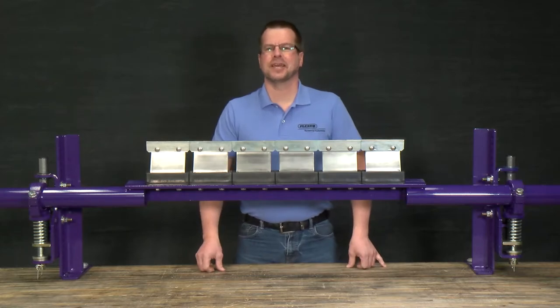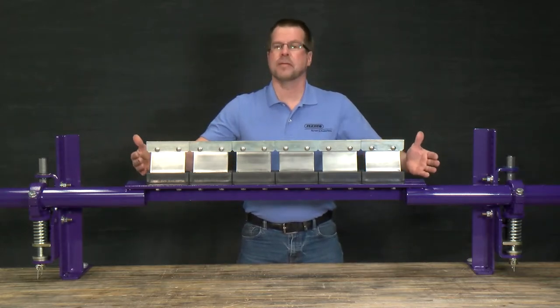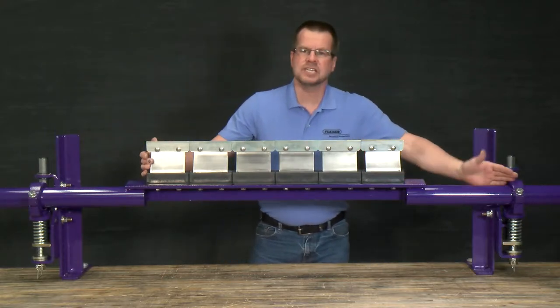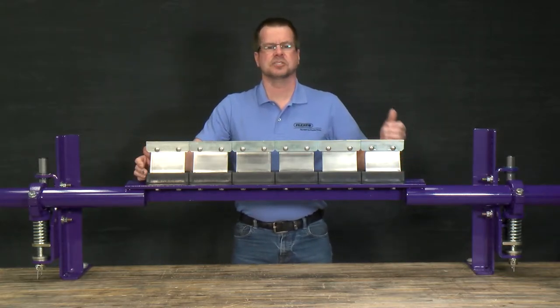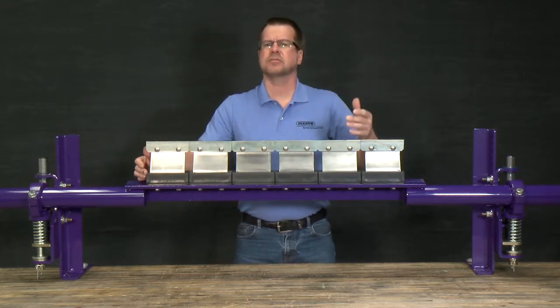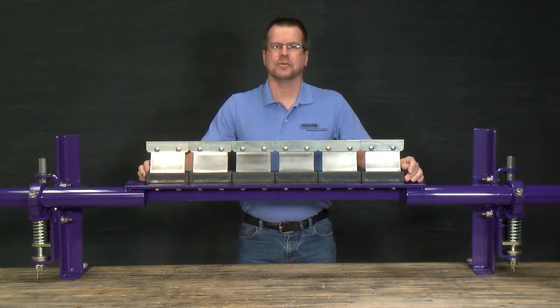I'm very excited to present today a new addition to the Flexco belt conveyor product line, the FMS — the Flexco medium duty secondary belt cleaner. With the unique tensioner and new cushion design, it's a cleaner that will hold up in all your tough applications, whether it's underground mining, hard rock, metal mining, aggregate, or all your bulk material handling, but yet at an affordable price.